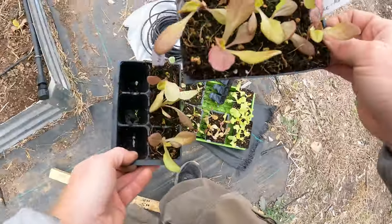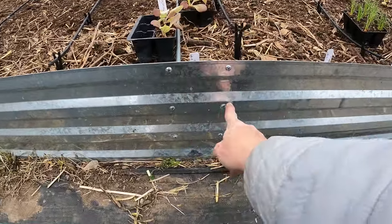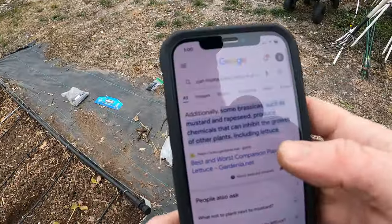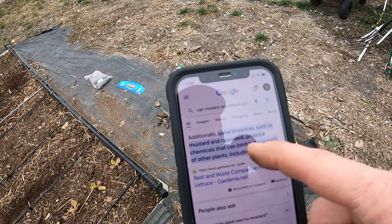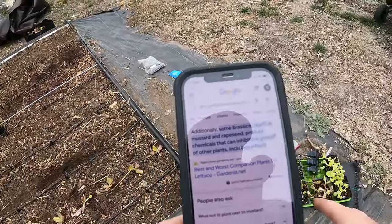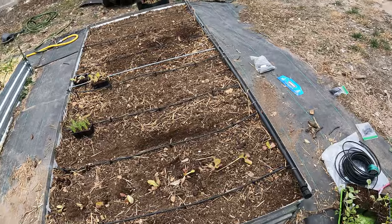Next I'm going to do more of this Merrillville — nine was good, so we'll put it right in the center here. These aren't root veggies so I'm not too worried about the bars — the roots will just grow through them. I looked this up: I was going to plant mustard right next to the lettuce, but it says some brassicas, including mustard and rapeseed, produce chemicals that inhibit the growth of other plants including lettuce. So I'm not going to do that — I don't want to mess up the growth of my lettuce. It also says lettuce makes a good companion plant with bok choy, so that's fine — it's just certain brassicas that produce those chemicals. So the mustard is going somewhere else.